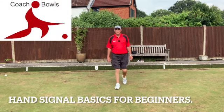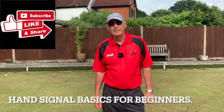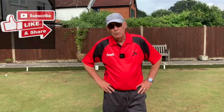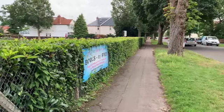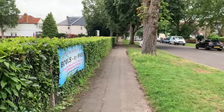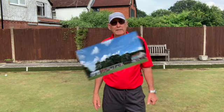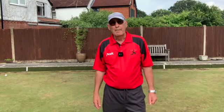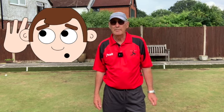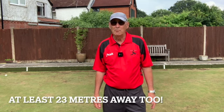Hi everyone, welcome back to my lawn bowls for fun channel. Today I'm going to talk about hand signals we use on a bowling green. It could well be that you've got pretty good hearing, but even so, if there's any noise around the green — a nearby road with cars or motorbikes, or planes from a nearby airport — it can be difficult to hear.